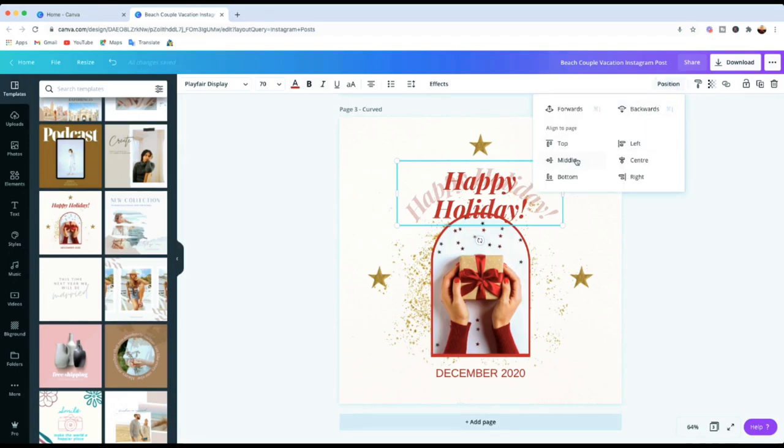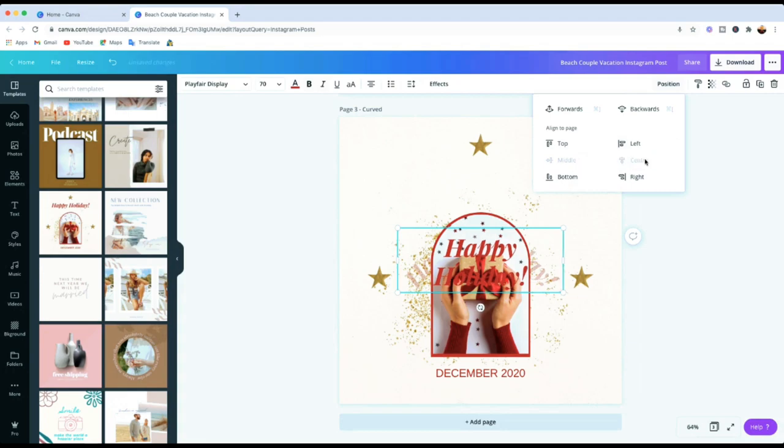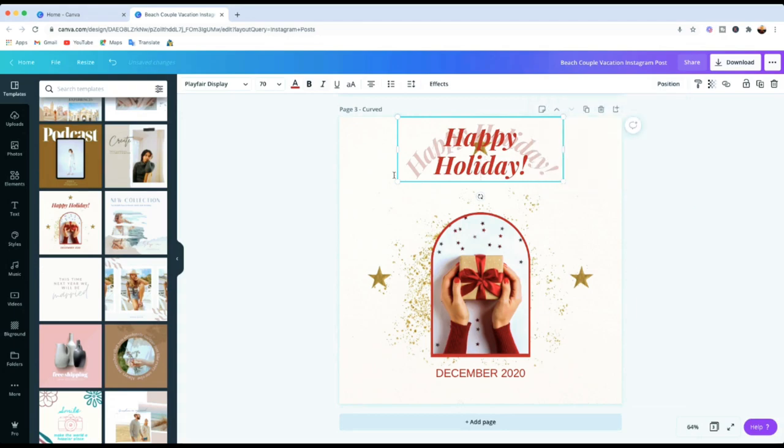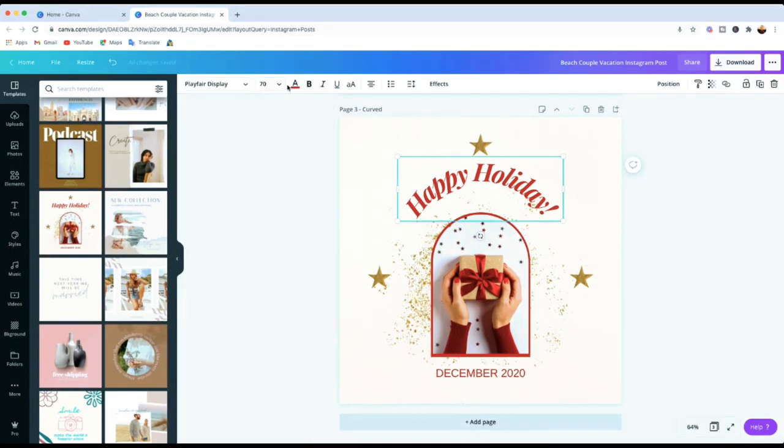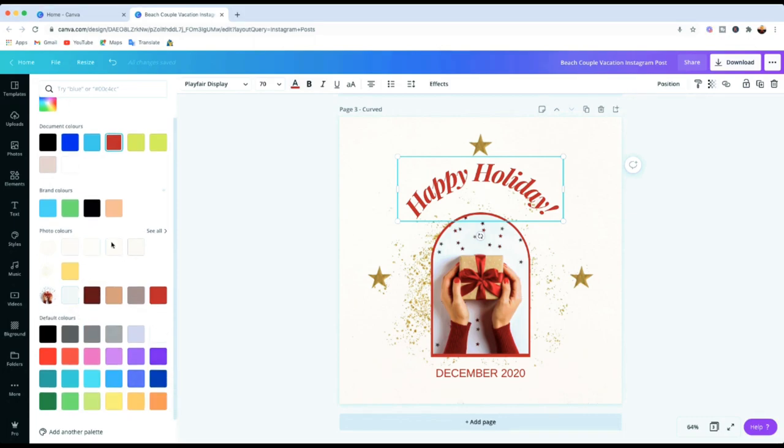Once you're happy with the curve, you can click on it to position it where you want — top, bottom, wherever suits your design — or you can just drag it to where you want it. You'll see the purple alignment lines appear, which tell you that you're centered. Then you can play around and change the colors using your color palette, or use the document colors and photo colors we talked about earlier. You can really customize it to get the look you want.